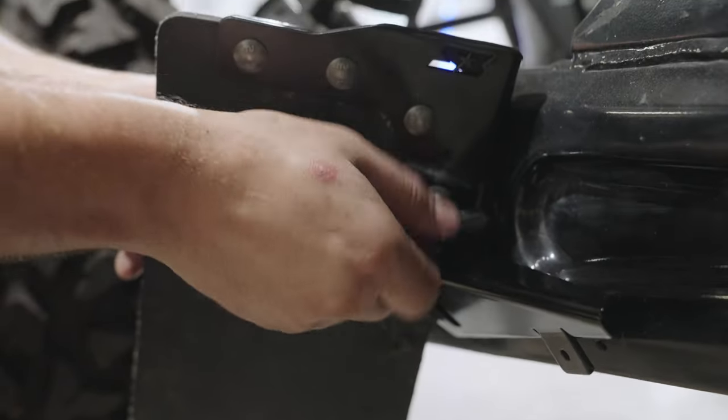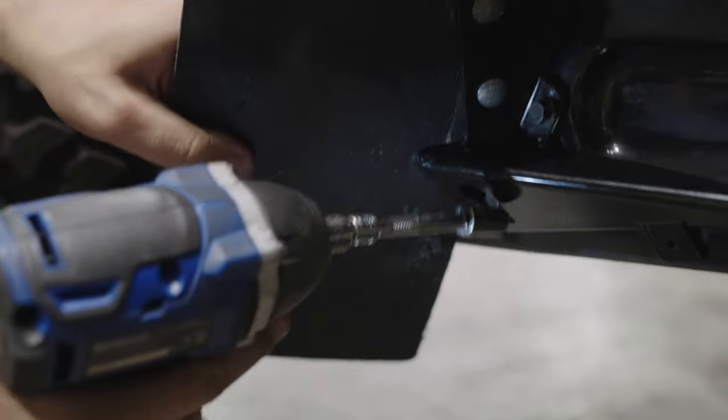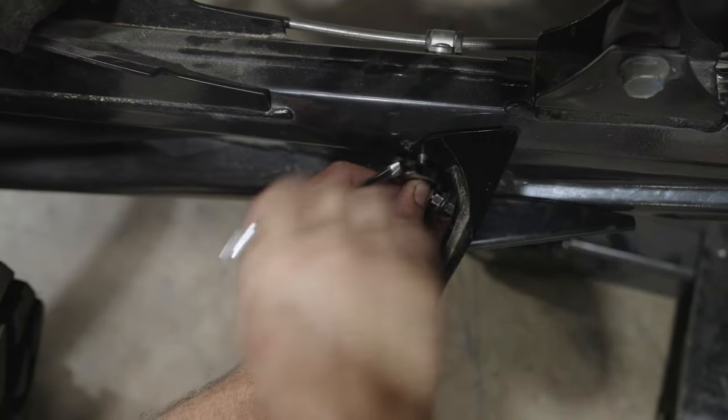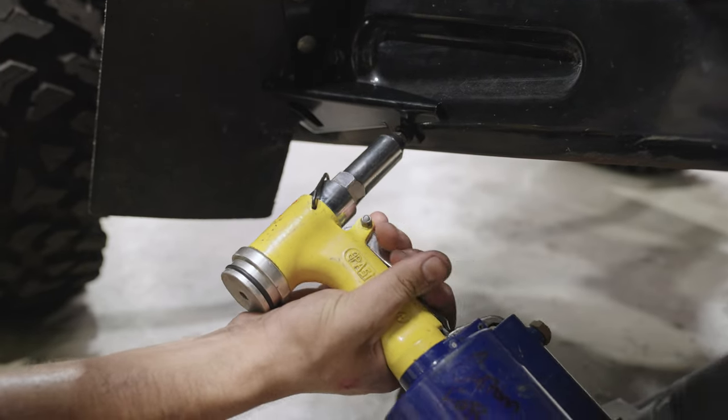Install the S3 mud flap assembly onto the machine using OEM hardware and a 10mm socket. Install your rivet into the rivet hole using your rivet gun.